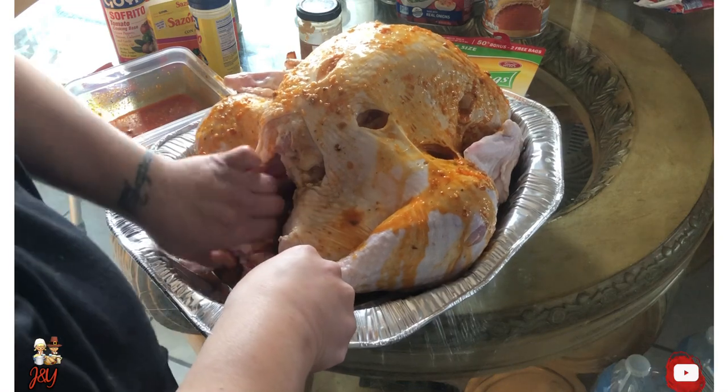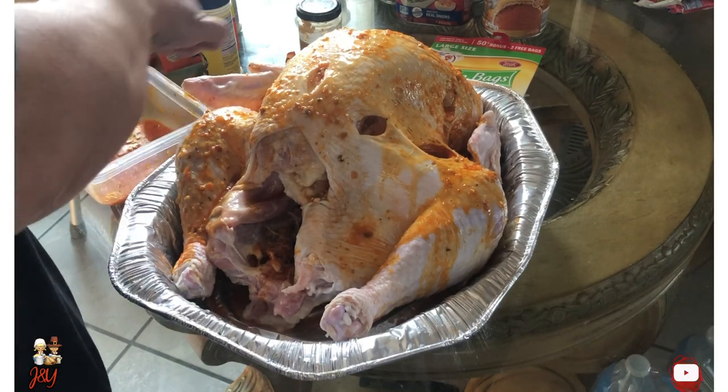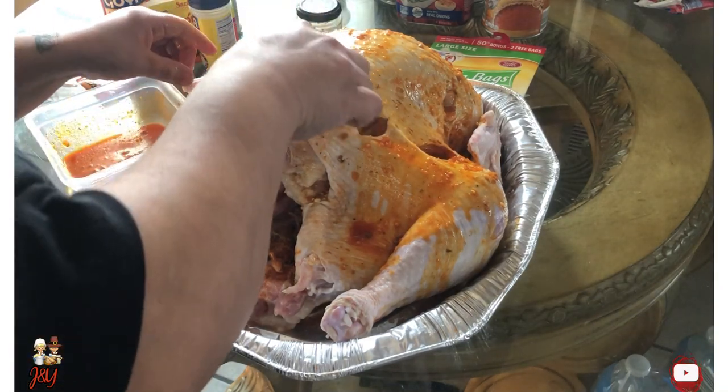That's a Puerto Rican thing — well, a lot of Hispanics do it like that. Some may do it the American way, but I love doing it the Hispanic way.